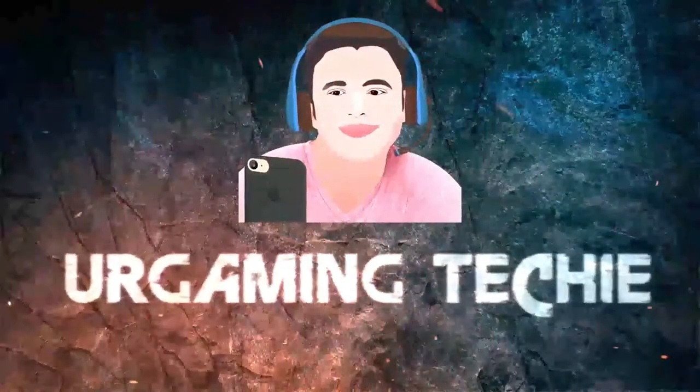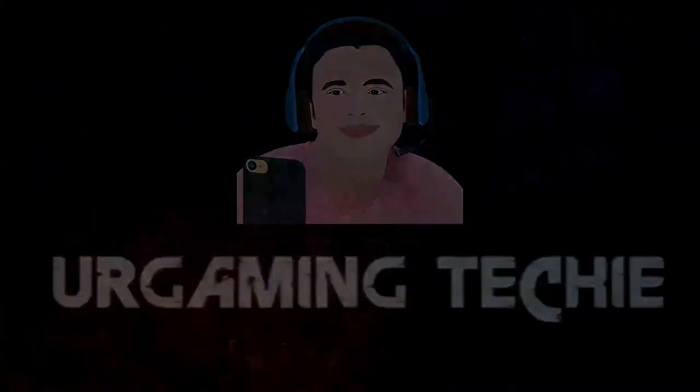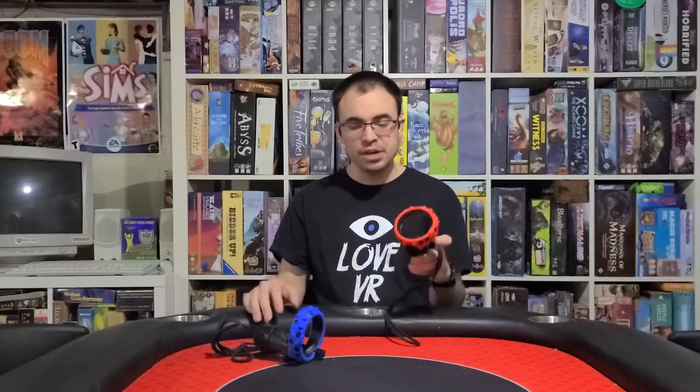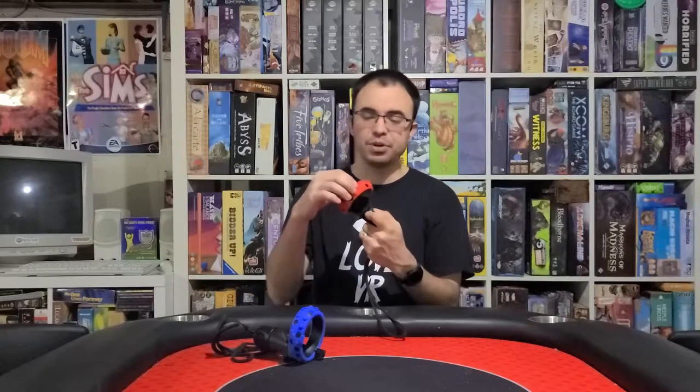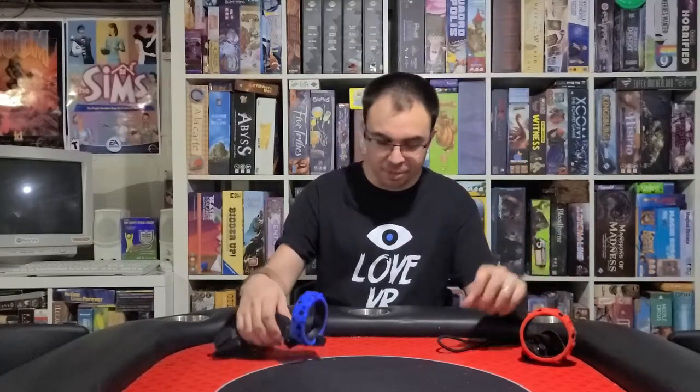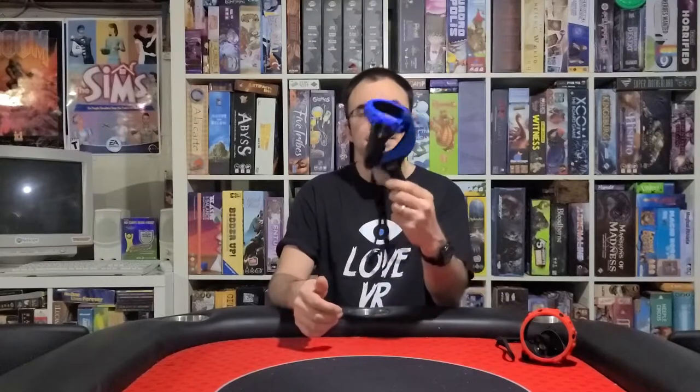As you can see, they give you these grips — these red and blue grips that go on top for some protection to your controller. I like the color design of red and blue so I'm definitely going to keep these on. They add some cushioning so if you hit your controller against the wall it gives some added protection.